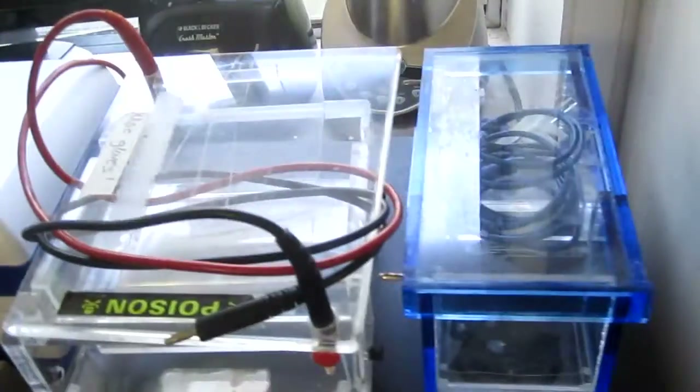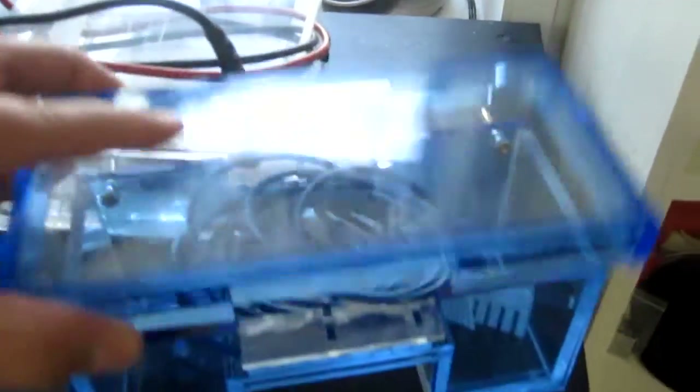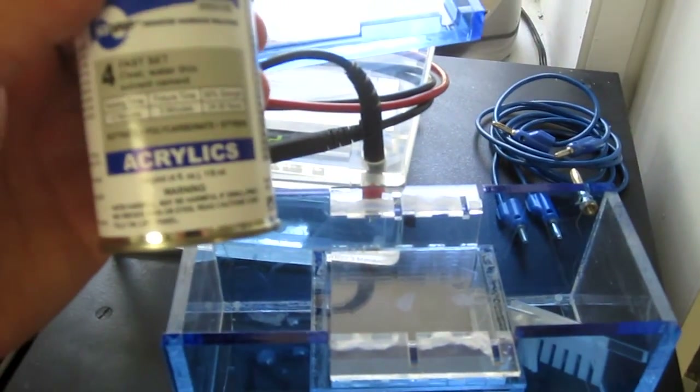Two gel boxes — again one was donated by a nice professor. This one we bought offline from IO Rodeo. The worst part was probably soldering and acrylic welding it all together. As you can see, if you're not careful you'll get stains where the acrylic weld sits and basically burns through stuff, so it doesn't look very clean. Ours also leaked for about two days until we took the time to refill the cracks repeatedly. So that was kind of a pain.